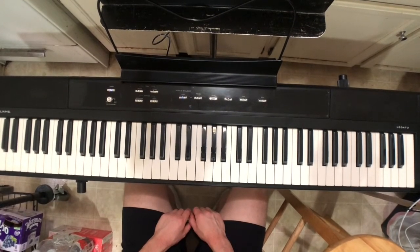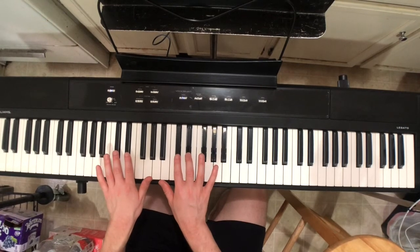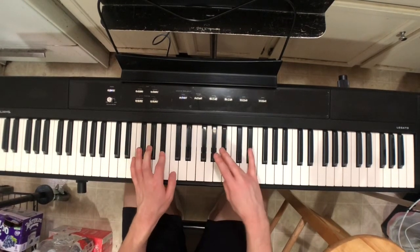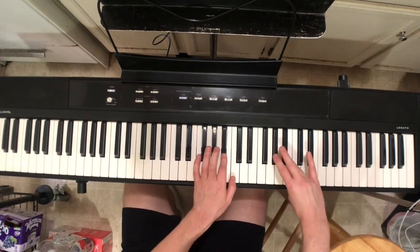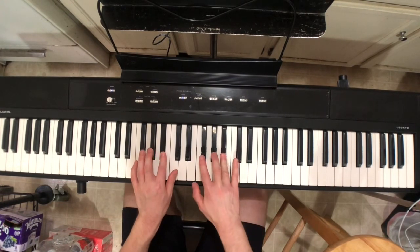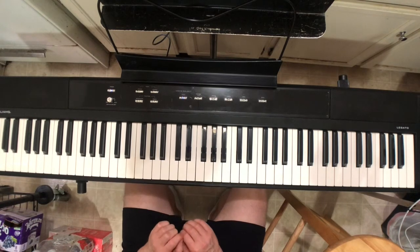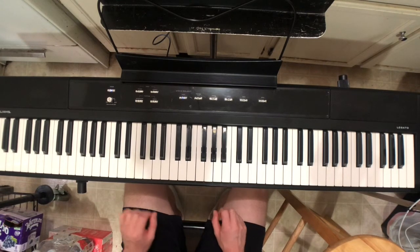Moving right along to playing the scale linearly, one note at a time and in time. Ready, set, go. This one should feel very familiar, and as long as you're paying attention to your white keys it should be easy — certainly easier than the next one, which might be a little bit confusing, but we'll get there when we get there.